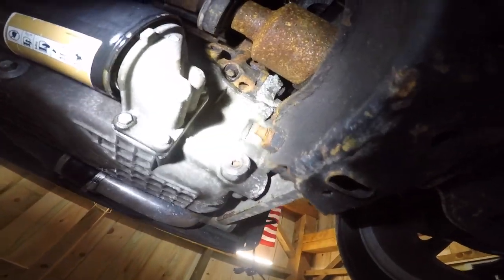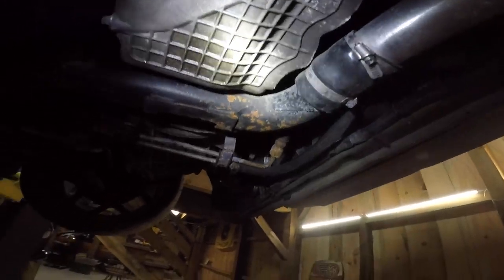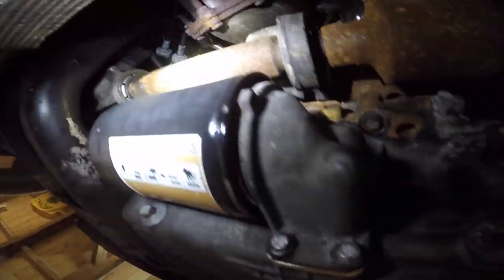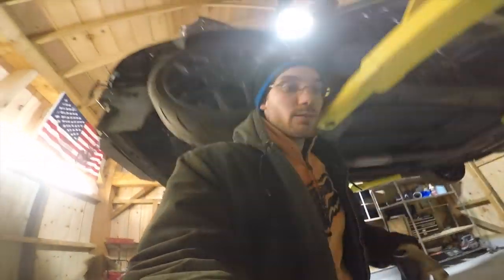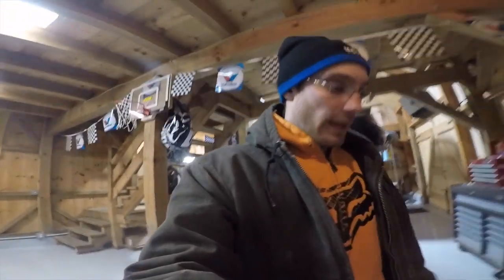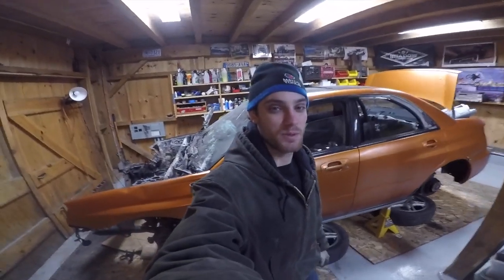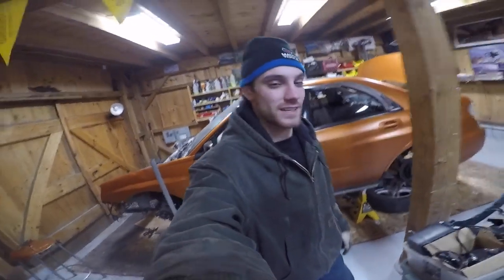I cleaned this all down with some brake clean just to see where I have a little oil leak seeping somewhere and it hasn't started seeping yet. I don't know what else I'm going to film tonight because I'm just doing some miscellaneous diag on the Neon. I ordered a couple clamps to get the exhaust setup back on. I'll probably pick up in another 24 hours.